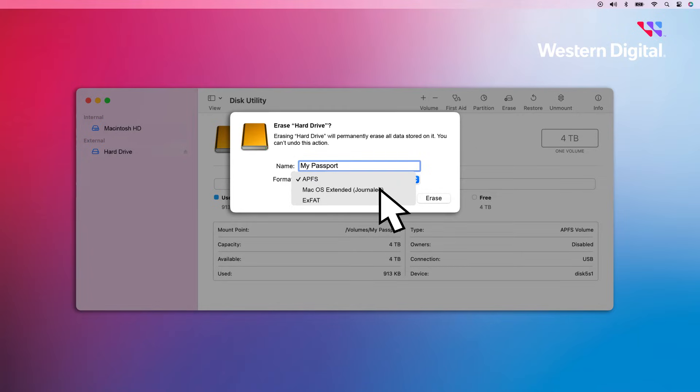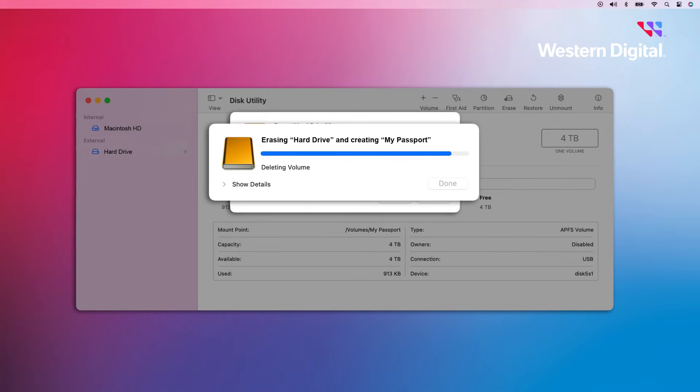If you're going to use the drive exclusively on macOS and you're using an older version, select Mac OS Extended Journaled. If you're going to use this drive on macOS and Windows, select ExFAT. Once you've made your selection, click Erase. A progress bar will appear. Once it's finished, click Done.